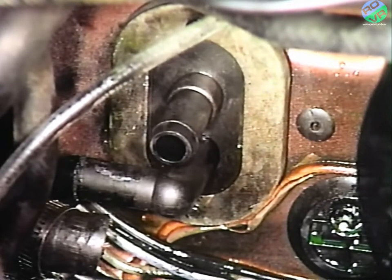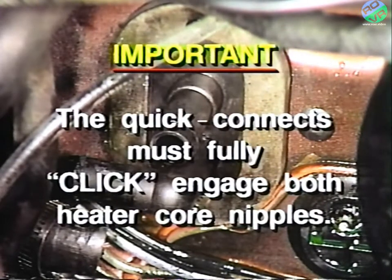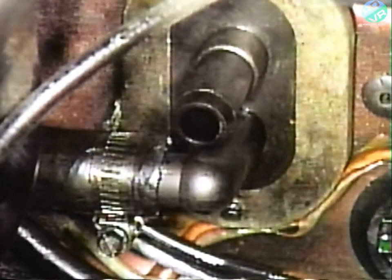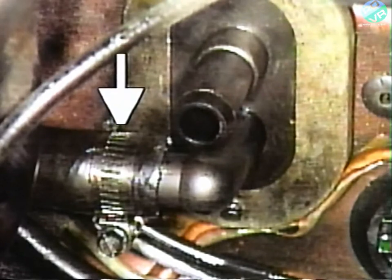Once again, it's important to emphasize that the quick connects must fully click and engage both heater core nipples. Like the procedures demonstrated on the 1.4 liter engine, the formed end of the existing lower heater hose must be cut off and the shortened hose must be connected to the bottom 90-degree quick connect as shown here.